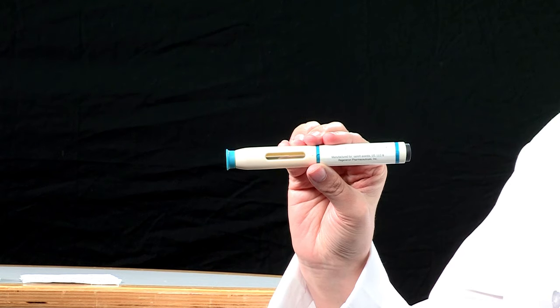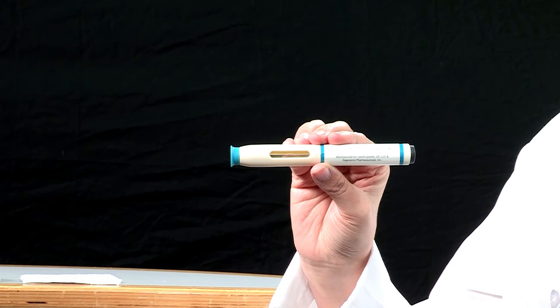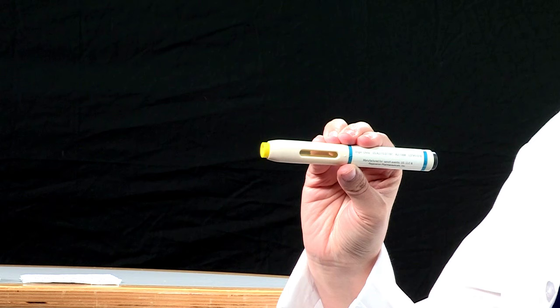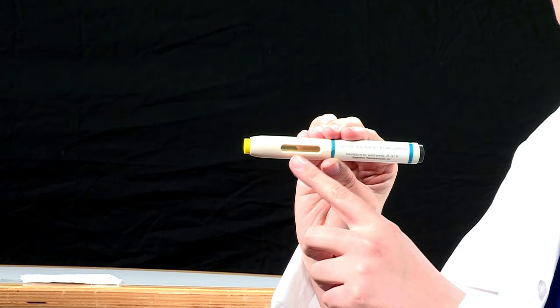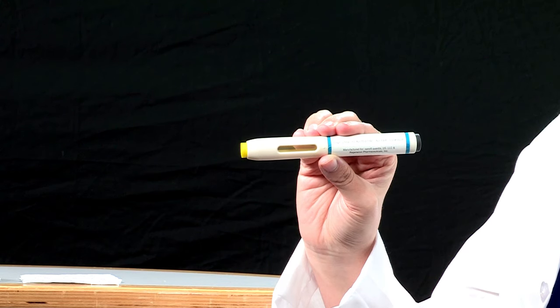Before we discuss how to self-inject Aliracumab, let's first take a closer look at the medication. This is called the Aliracumab autoinjector or pre-filled pen. It has several components. The blue cap will need to be taken off just before you give yourself the injection. The yellow safety cover has the needle hidden inside it — do not touch the yellow safety cover. The medication window shows the medicine, which should be clear, colorless to light yellow, and free from particles. The medication window will change to a solid, bright yellow color after you've injected the medication.